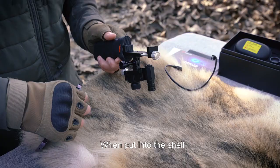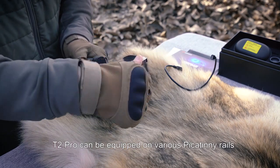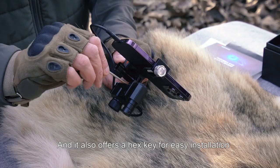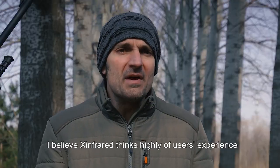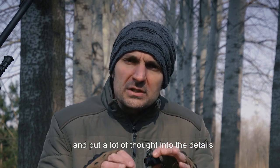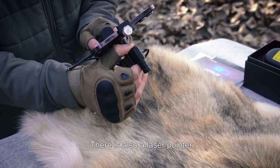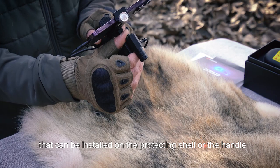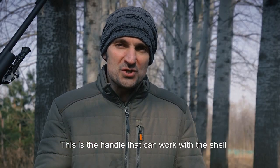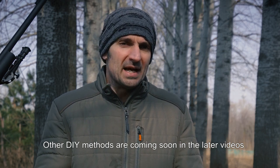There is a protecting shell. When put into the shell, the T2 Pro can be equipped on various Picatinny rails, and it also offers a hex key for easy installation. I believe X-Infrared thinks highly of user experience and puts a lot of thought into the details. There is also a laser pointer that can be installed on the protecting shell or the handle. This is the handle that can work with the shell.